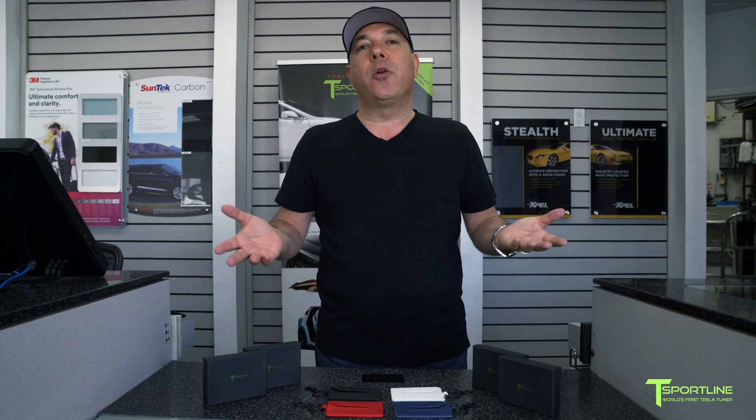Hi Tesla owners, I'm Eli with T Sportline and today I have another new product to share with you for Model 3 owners.